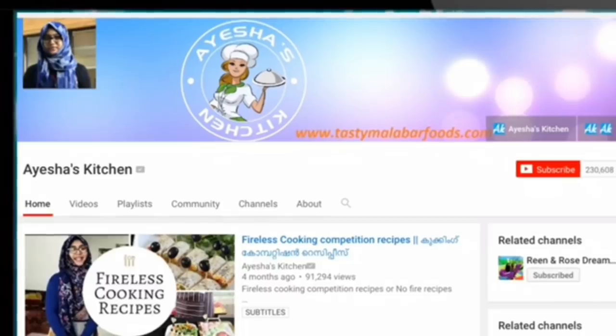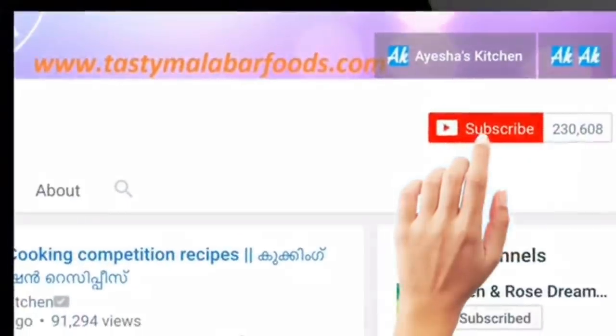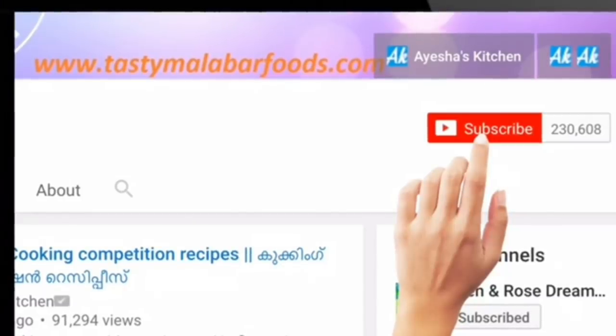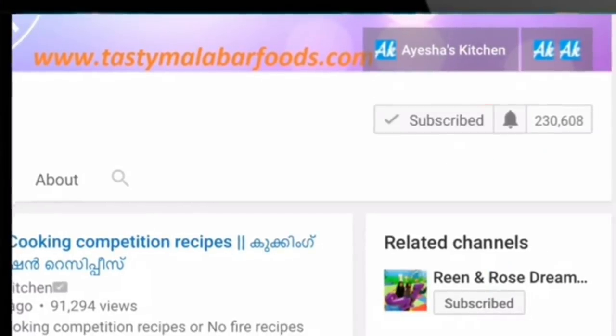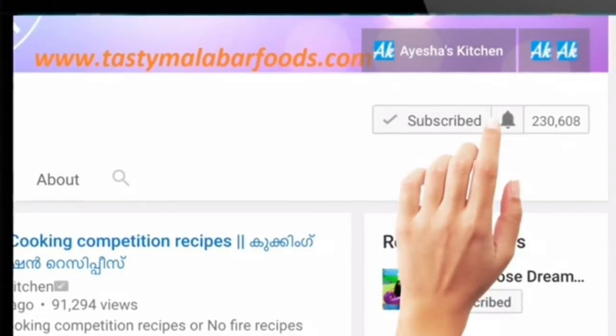If you want to follow along with this recipe, please don't forget to subscribe to our channel and press the bell icon.